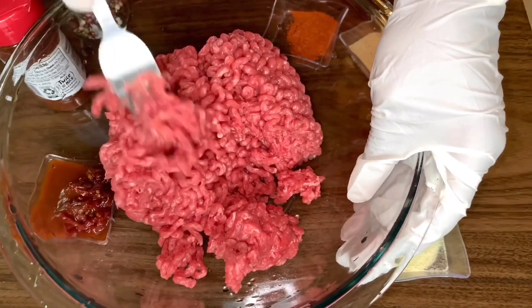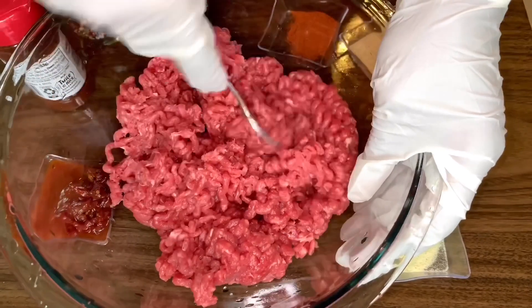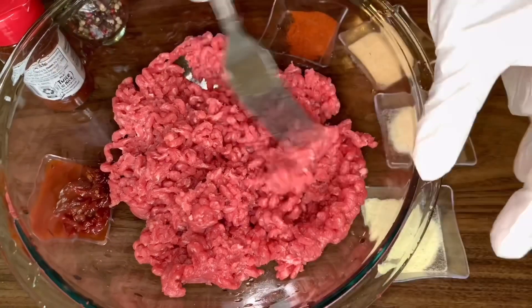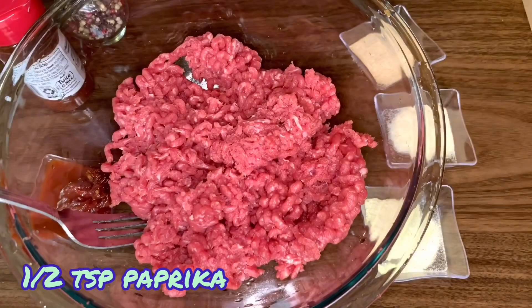If you are using anything that is under 93% lean, did the cow really have to die for you to eat that burger? But all jokes aside, the less fat percentage that your beef has, the less oily it's going to be when it cooks down. So now to flavor your meat: